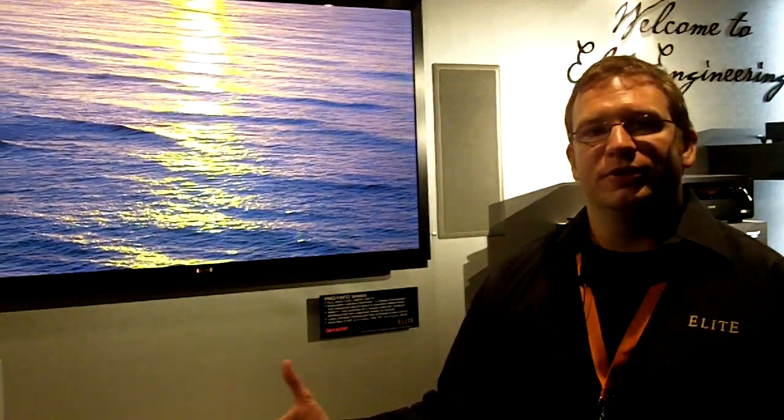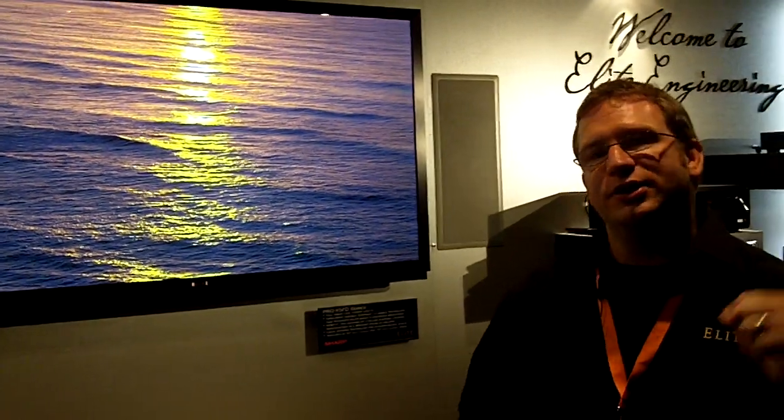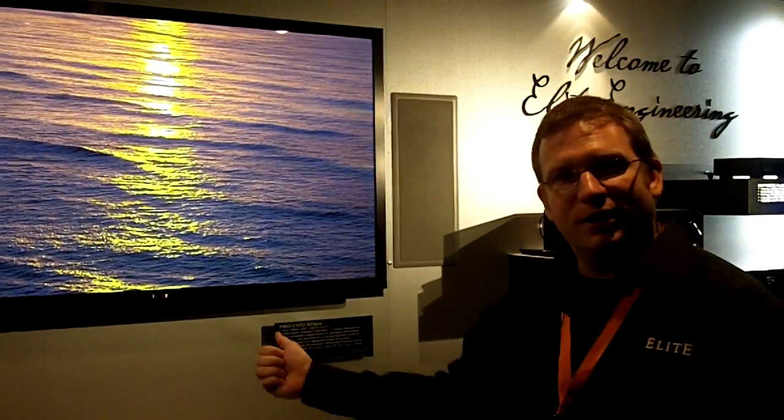What we have here is an elite television. It's not necessarily a Sharp Elite, it's not necessarily a Pioneer Elite. What it is is the collaboration between two companies. What we have done is we've taken engineers from Pioneer, engineers from Sharp, put them together in a room and said build the best TV in the world. This is what they came up with.